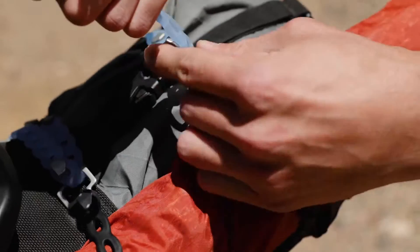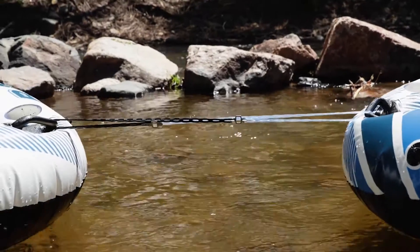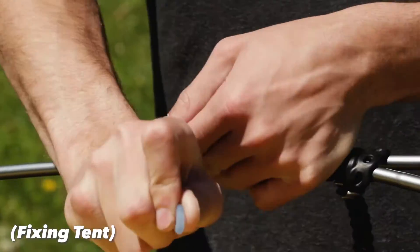The Infinity Tool is made out of two materials. The loop is made out of platinum silicone, and the studs are made out of 304 stainless steel. Because of these high-quality materials, the Infinity Tool is able to hold up to 70 pounds, and you can multiply the strength with every wrap.